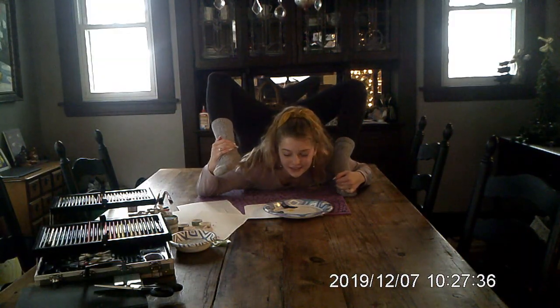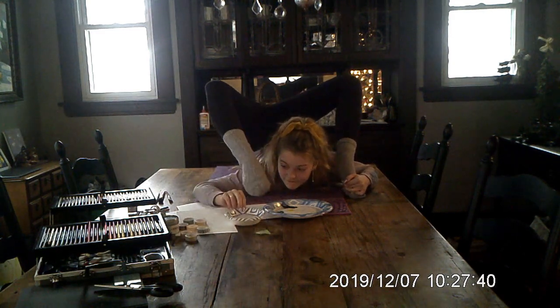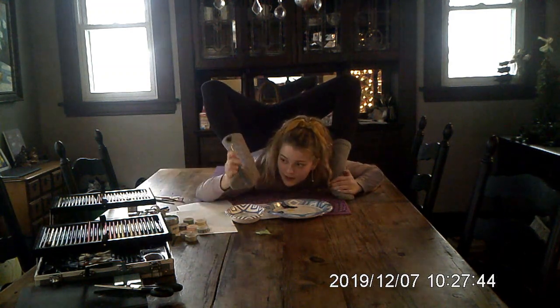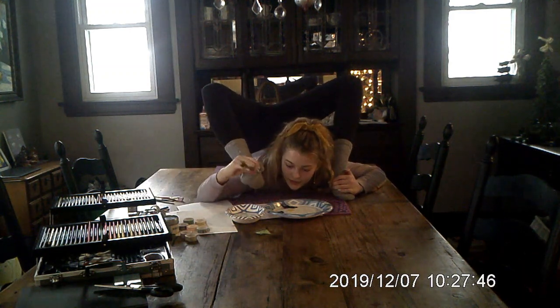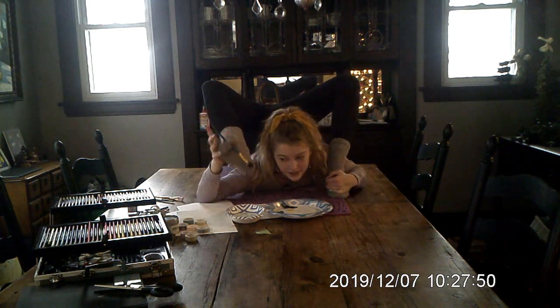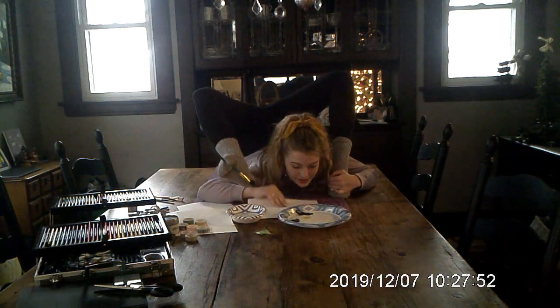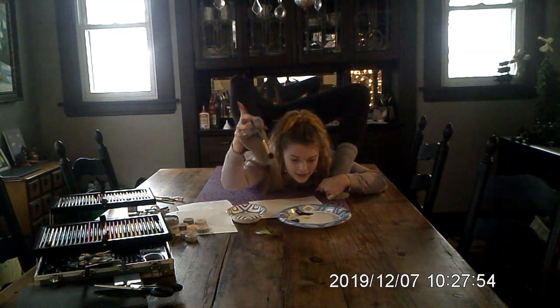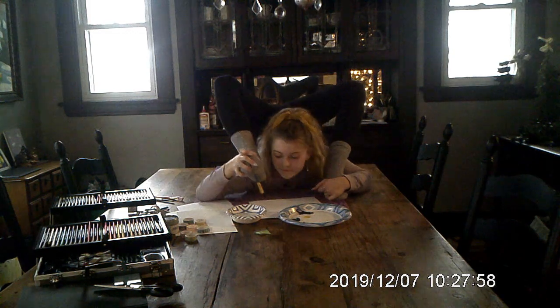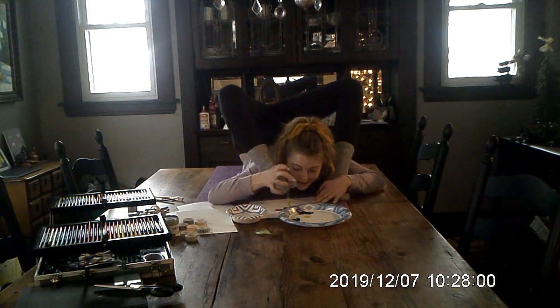Let's start. First I'm going to get some water and a paintbrush. We're going to start with this piece of paper and I think I'm going to start with red. I'm going to draw Santa Claus.